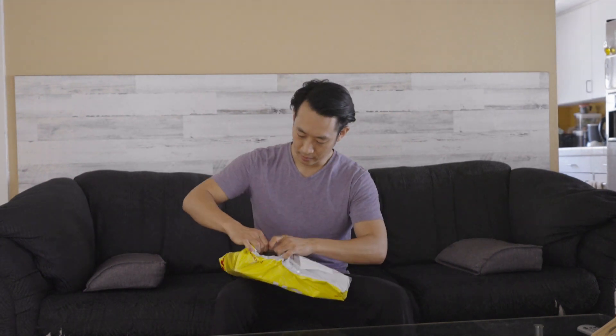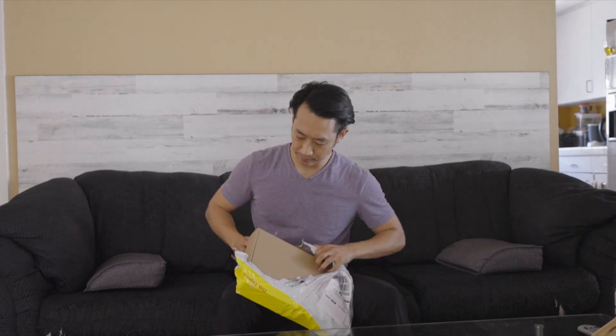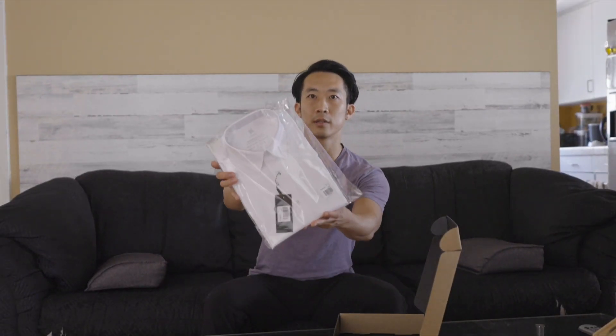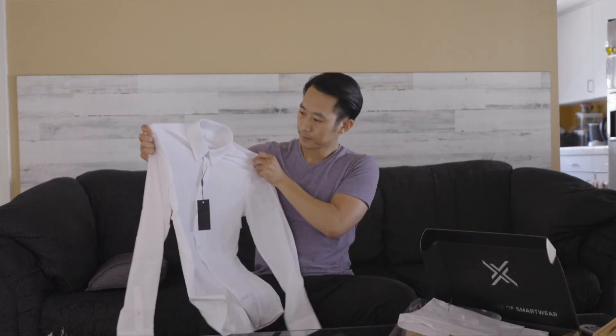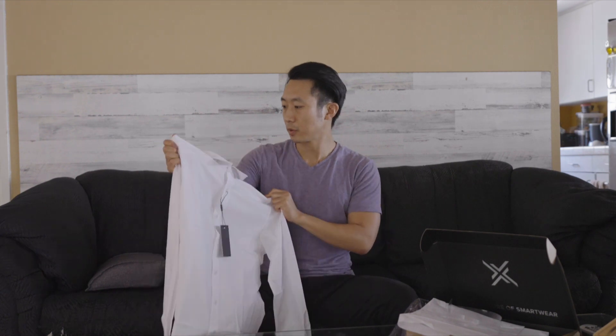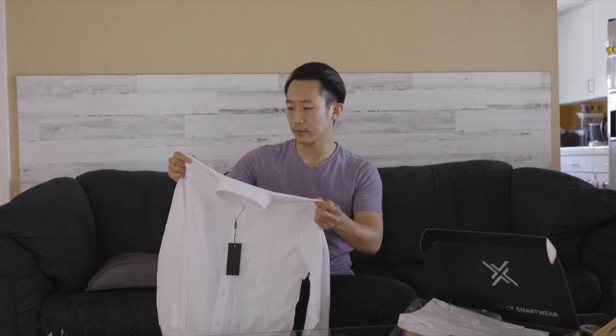I just got the second part of my package from X-Suit, just completing the second part of my unboxing. Great packaging here as well. They've also got some sleek accessories — we've got this sharp looking shirt right here. Really unlike any dress shirt I've ever worn.